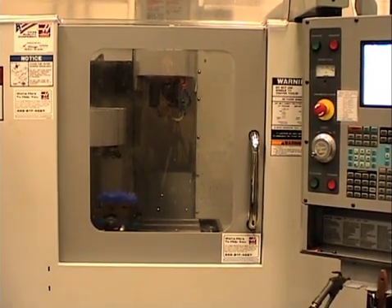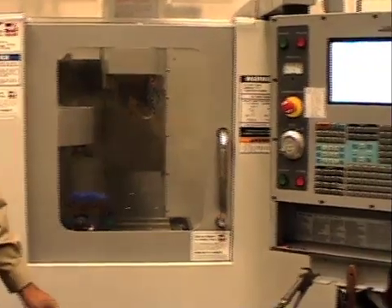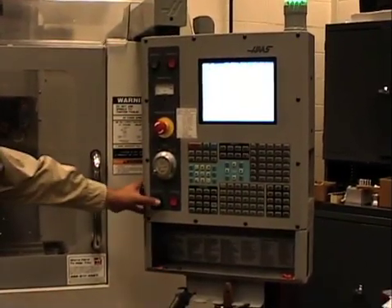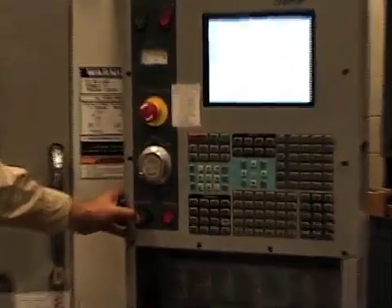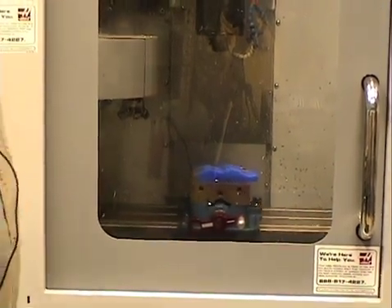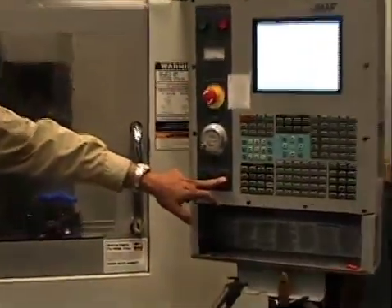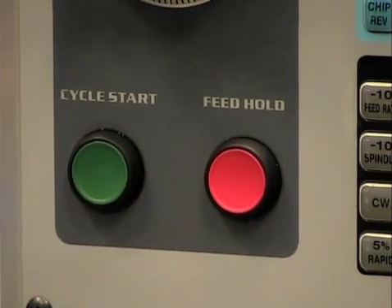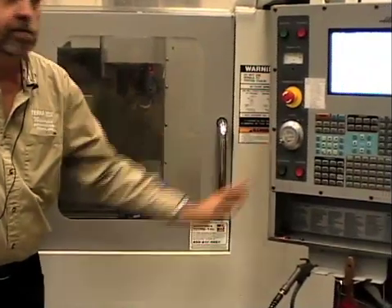That's a machine operation. If I want to run it again, I just hit the start button. If part way through the program I want to stop and take a look at what I'm doing, the feed hold stops everything. Then if I want to open the door, see what's going on, close the door, and get started again — I can do that.